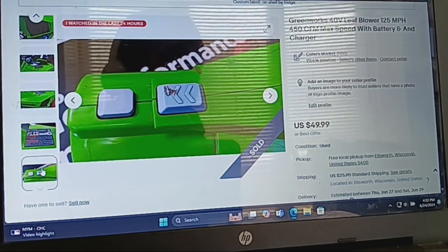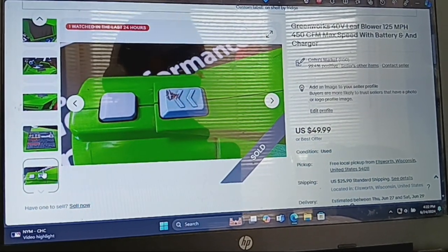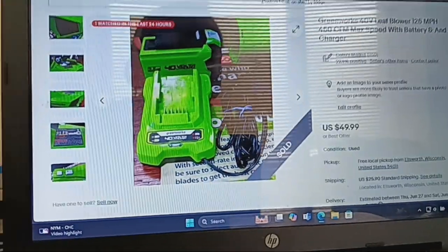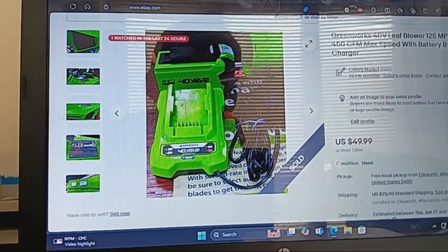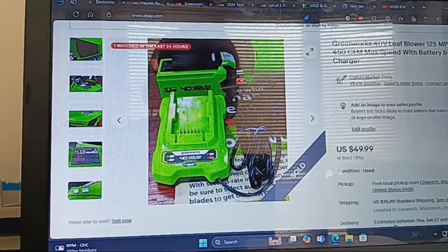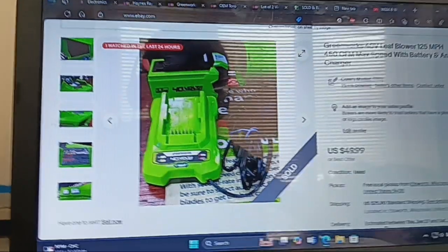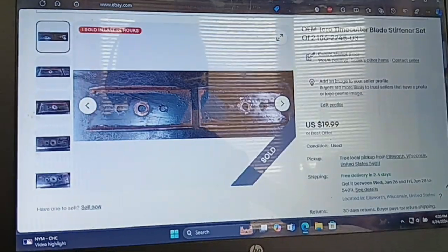It's listed for $49.99 free local pickup, so it's about $43 I'll make back off this one. If I have to ship it, I would just need to carefully pack it up with a bunch of packing paper, bubble wrap the battery and charger, bubble wrap the whole thing, and pack it up so it doesn't get scratched or banged up.